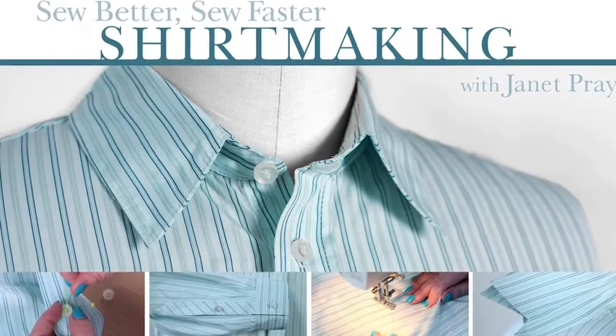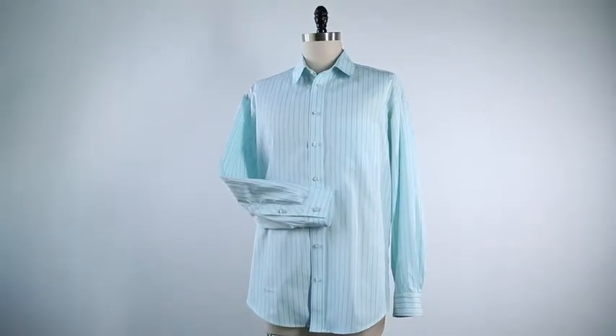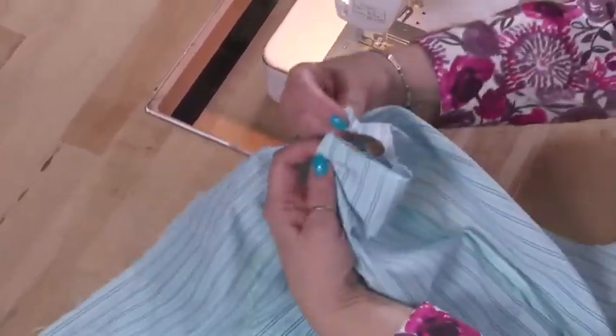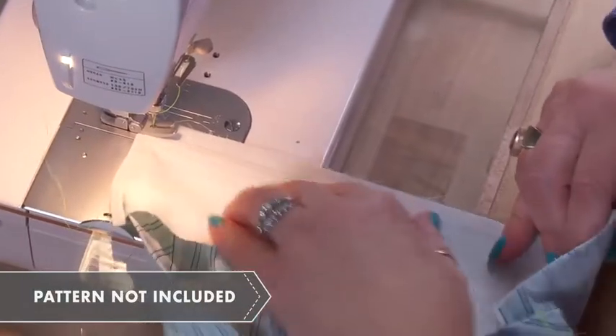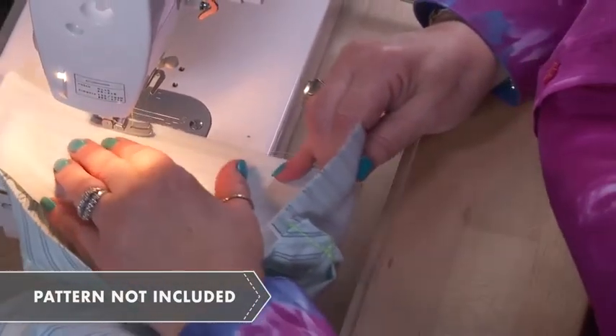Welcome to Sew Better Sew Faster Shirt Making. I'm Janet Prey and I've been waiting eagerly to teach this class. I'll finally get to show you how to sew a classic button-up shirt with no pins or basting — no kidding. We'll use industry techniques designed to maximize efficiency and accuracy, and you'll get plenty of tips for a professional looking finish. By the end, you'll be able to sew a shirt of your choosing in just about three hours flat.